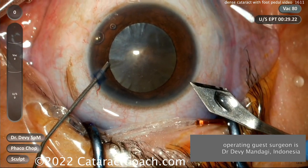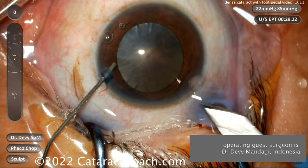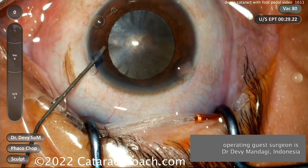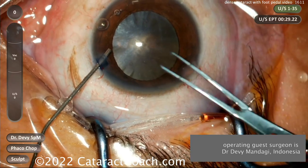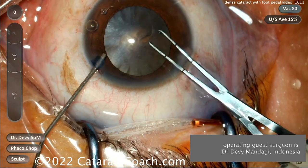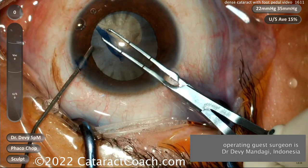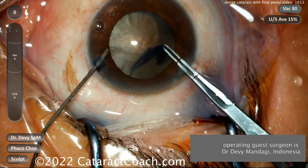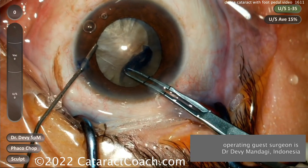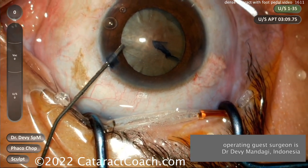The main incision is being created here with a steel keratome and that looks pretty good. The surgeon is sitting superiorly. Now forceps are going in to make the rhexis — I like those forceps that are marked off at two and a half and five millimeters from the tip. A very nice round continuous curvilinear five-millimeter rhexis has been completed and that looks great.